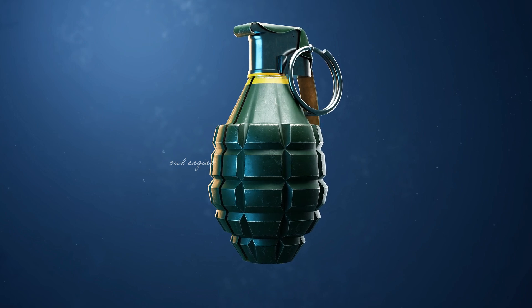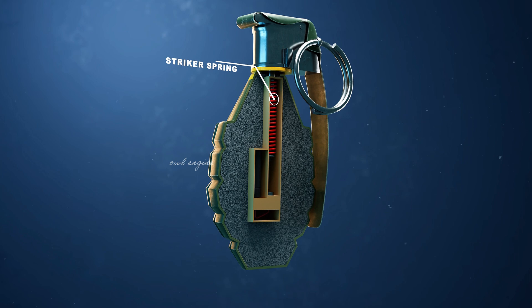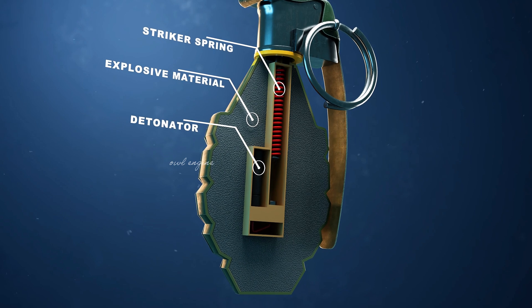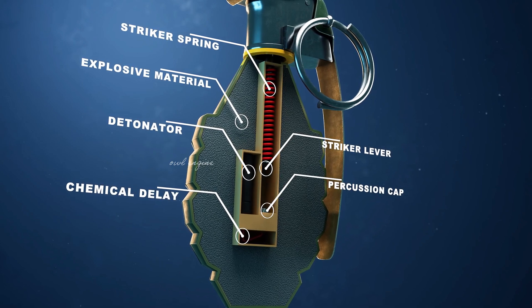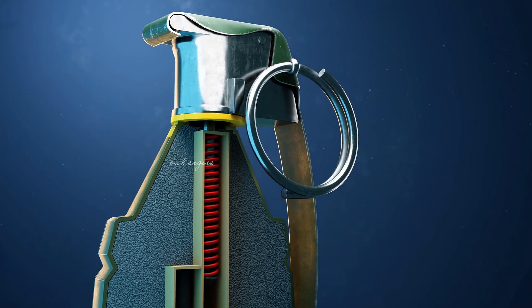Let's see what's inside. The main parts are: striker spring, explosive material, detonator, chemical delay, striker lever, and percussion cap. 80% of the grenade space is filled with explosive material.